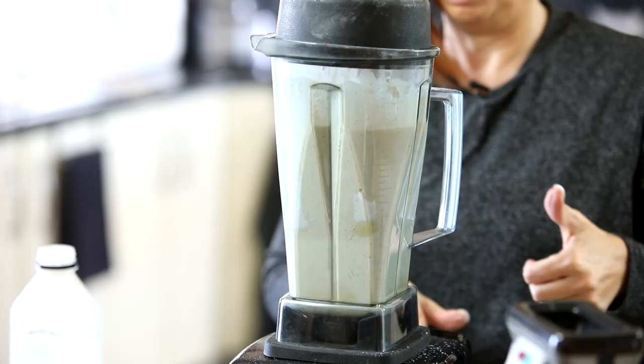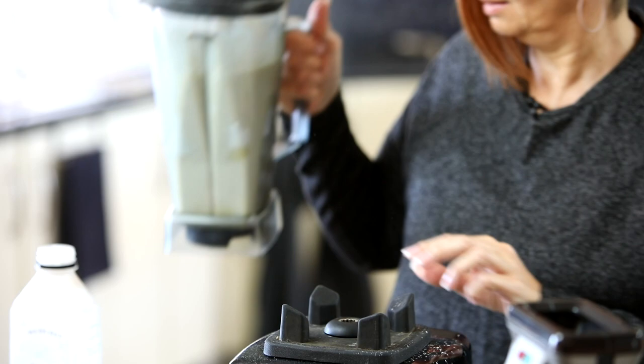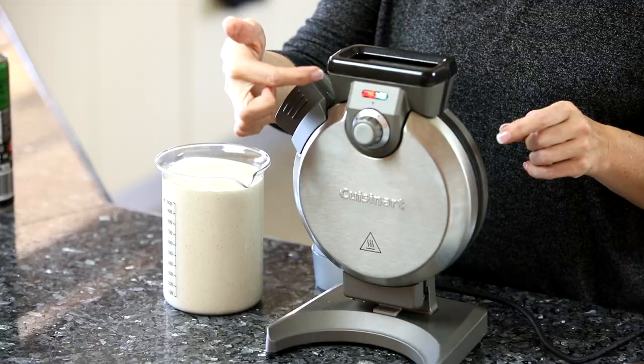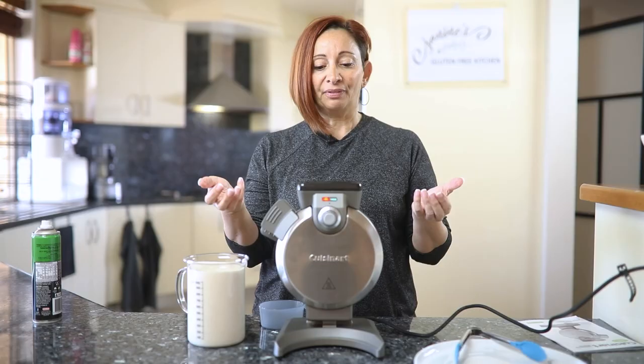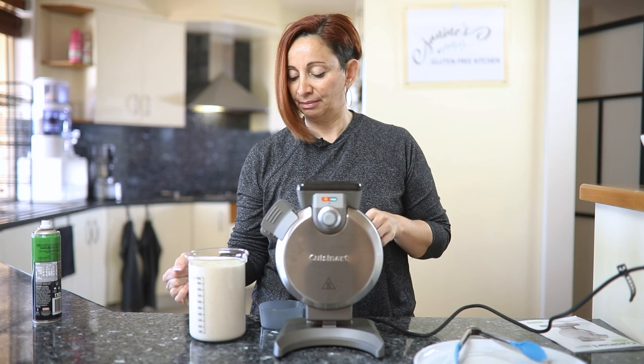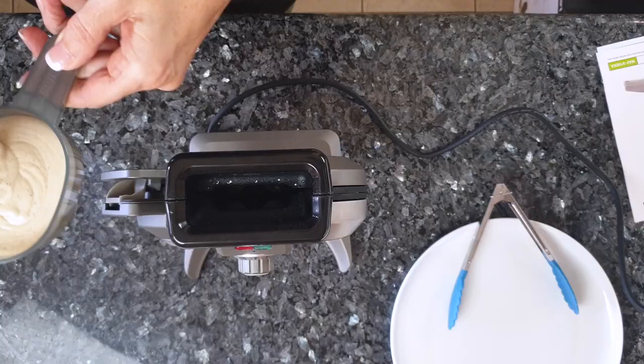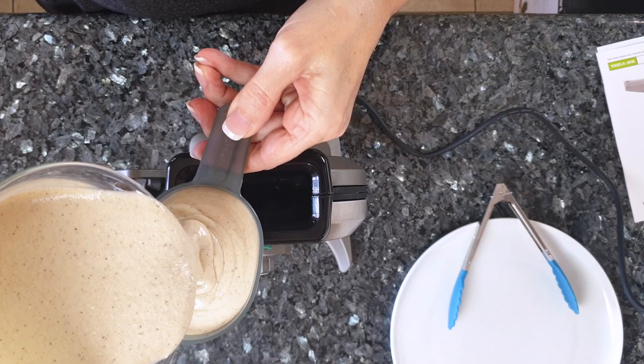Beautiful — and that's done, ready to go. So I've turned it on now and you can see the light mechanism switches on. We're waiting for it to heat up and beep at us, and once it's heated we can start pouring our mix in. I'm going to measure out what they recommend, which is one cup, and let's see what happens.